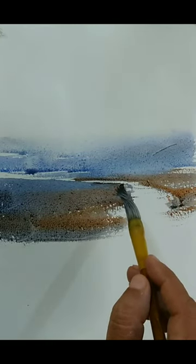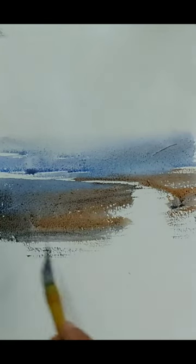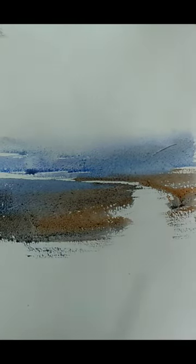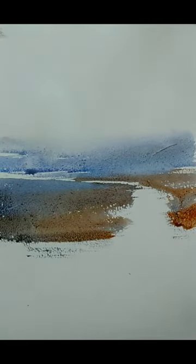I am looking at the perspective now — how it will look. I am getting an idea that the stream is going narrower and narrower as it goes far ahead. That gives a good sense of depth. At this point I am not very sure how I should progress further.